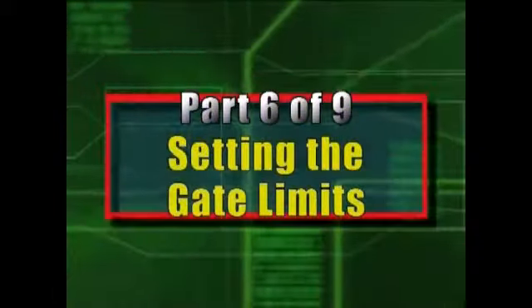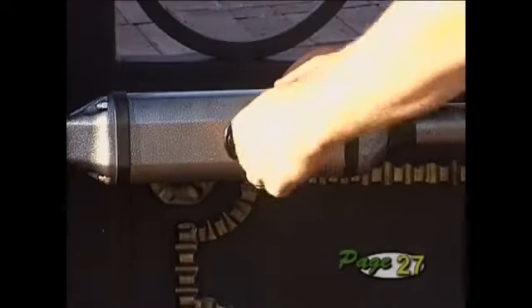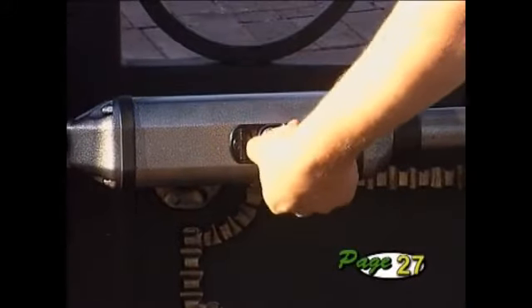Part 6: Setting the gate limits. With the operators in manual mode, open the gates fully and secure the origin collars.